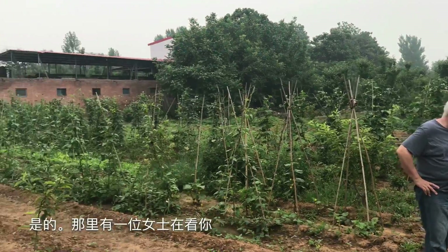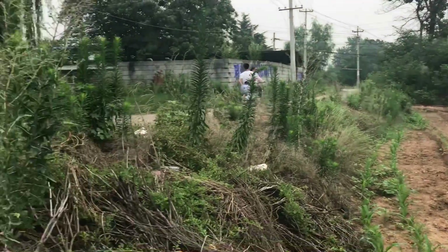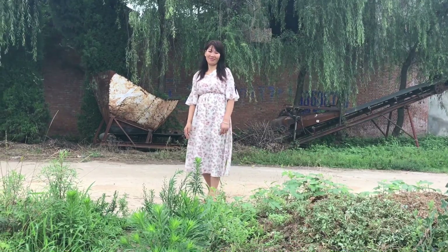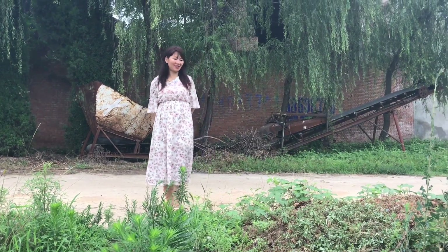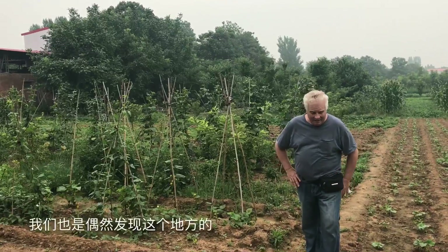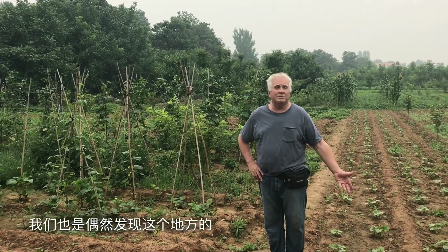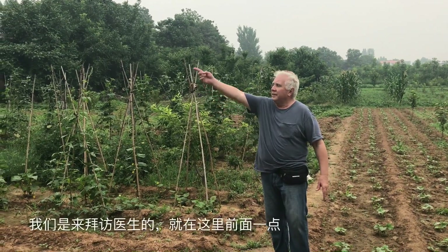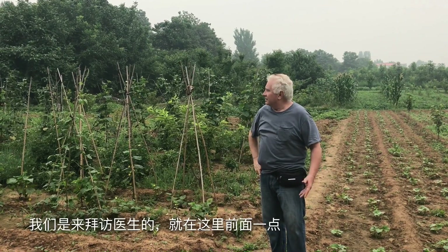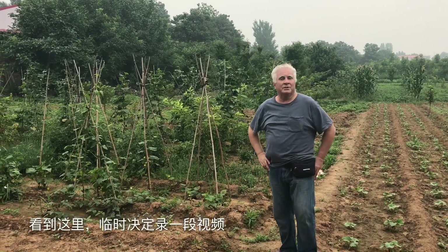There's the farmer lady watching. Hi! Is this your home? No, I'm here to play. Oh, you're here to play. We're also here to play. We just came out here by accident — we didn't know this place was here because we're visiting the doctors just a little bit there in the front, so we saw this place and decided to shoot some video.